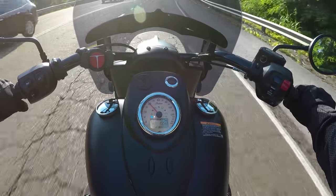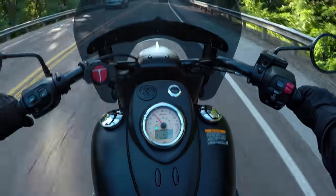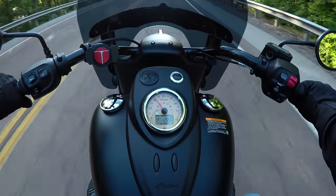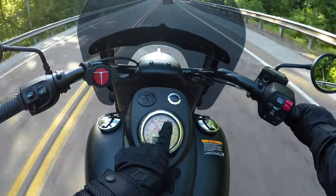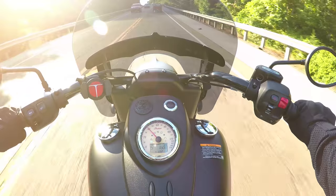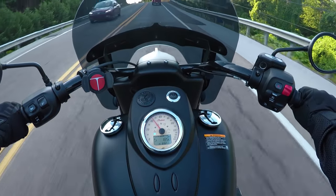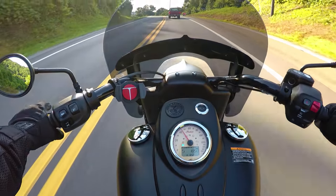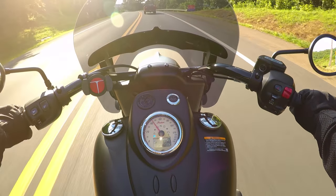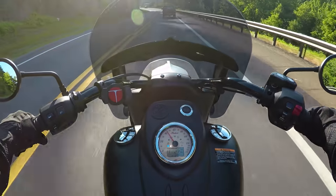Another cool feature — and the features just keep rolling on this bike — is a tire pressure monitoring system. There's a little indicator on my gauge; if my tire pressure gets low it will alert me. It's not an excuse to skip checking your tire pressure regularly, but it is still a nice feature to have.